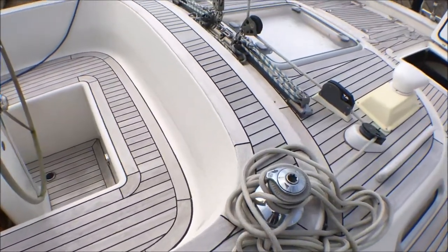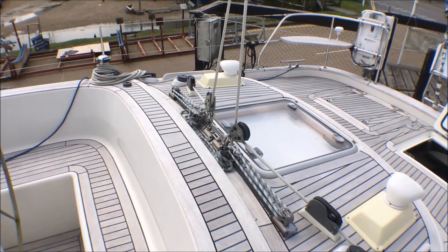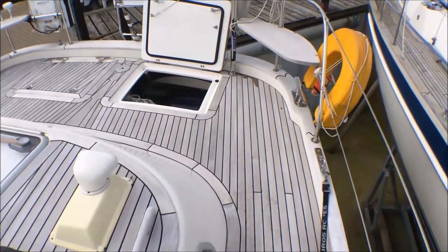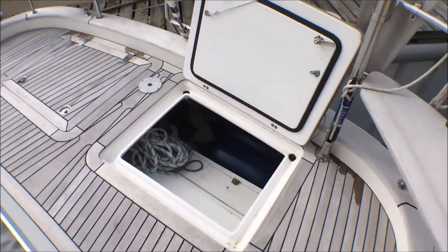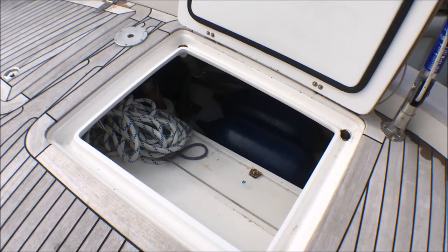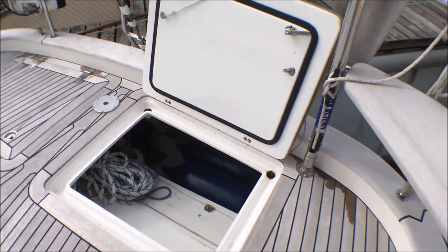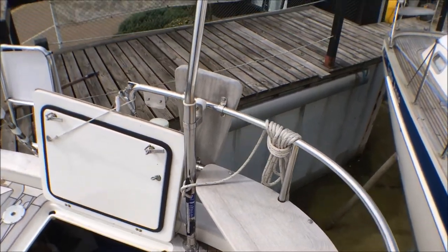There are main sheet winches back here to control the main sheet, and the starboard winch is electric. There's a big wide transom — I've opened up one of the lazarets here just so you can see. It's the same both sides; there's plenty of room in there for lines, fenders, and other deck gear.